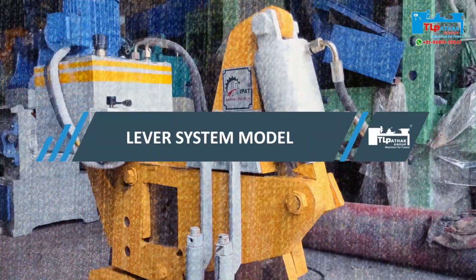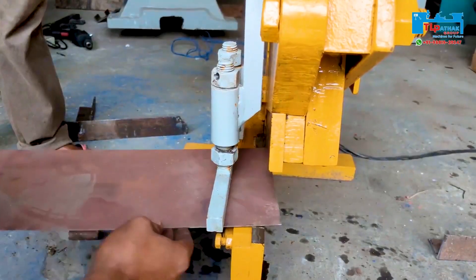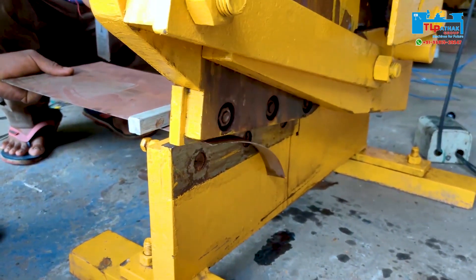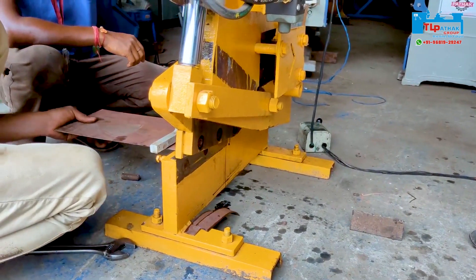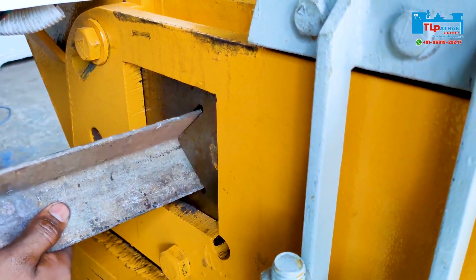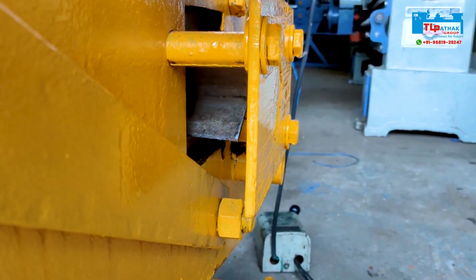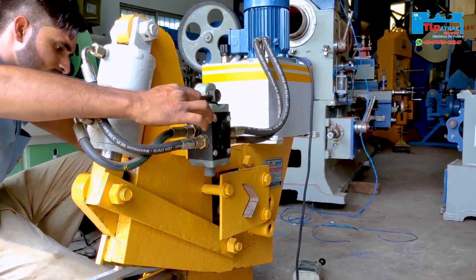Now we will see the lever system model. In this machine, with the lever in manual mode, the angle, square, round bar, and sheet cutting operations are performed. This model performs the same operations as the automatic electric panel board model. The only difference is that the lever system model works manually.